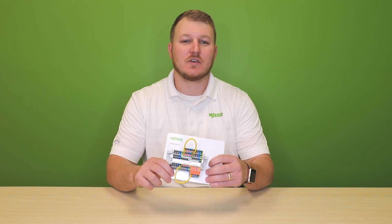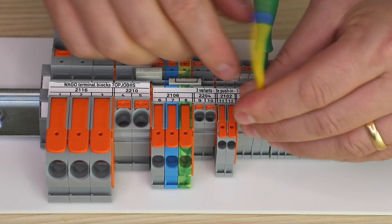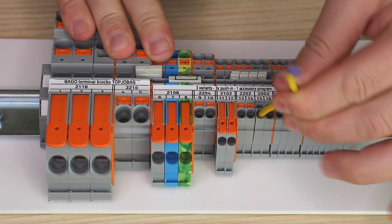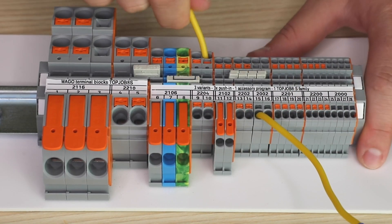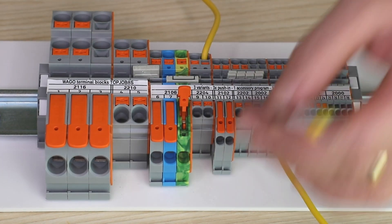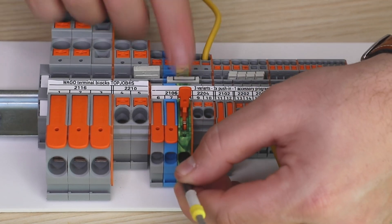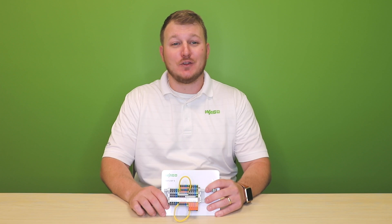Take our Top Job terminal blocks for example. Once the wire is terminated, you have a reliable connection with no maintenance needed. With innovations like push-in cage clamp and lever actuated terminals, we are going to save technicians a significant amount of wiring time versus screw connections. No more torque screwdrivers, no more routine tightening of screws. WAGO has essentially eliminated loose wires.